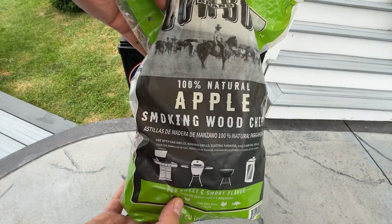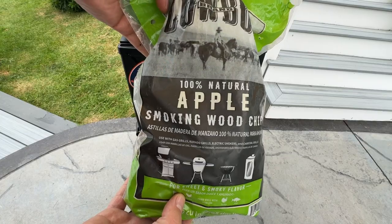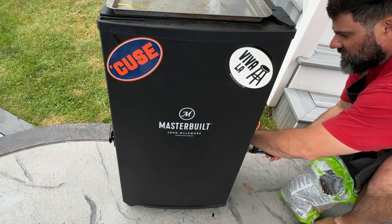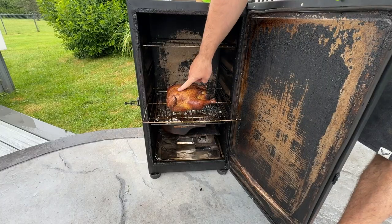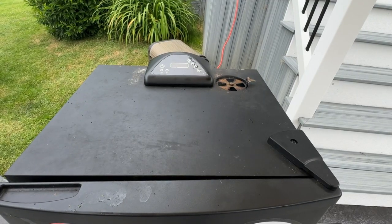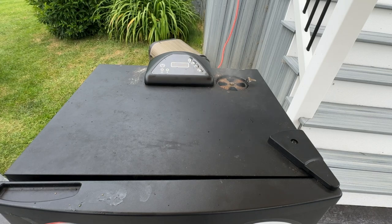As far as how to use a Masterbuilt electric smoker with wood chips, you will add a handful of dry wood chips to the chip loader every 30 to 45 minutes for consistent smoke production. The most important thing to avoid is opening the door too much — this lets out heated smoke, which can change how long it takes to cook and how it tastes.